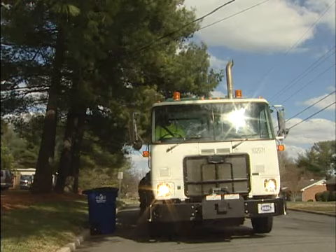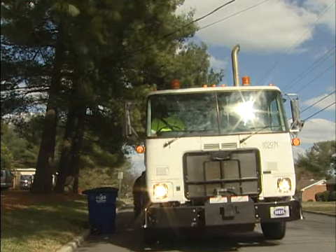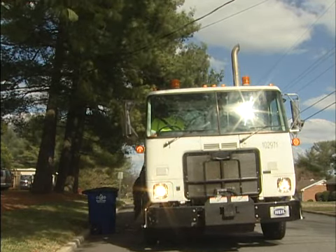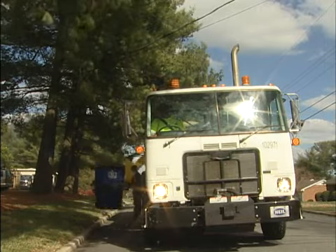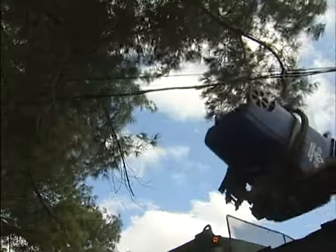You also have to make sure there are no low-hanging wires or branches overhead. With the way that the arm operates, it lifts the cart up sometimes anywhere between 15 and 20 feet in the air. So if you have any trees hanging above it or low-hanging wires that you put the cart below, we're probably going to obstruct those things as the truck is servicing the cart, and it's going to cause damage to the neighborhood and surrounding areas.